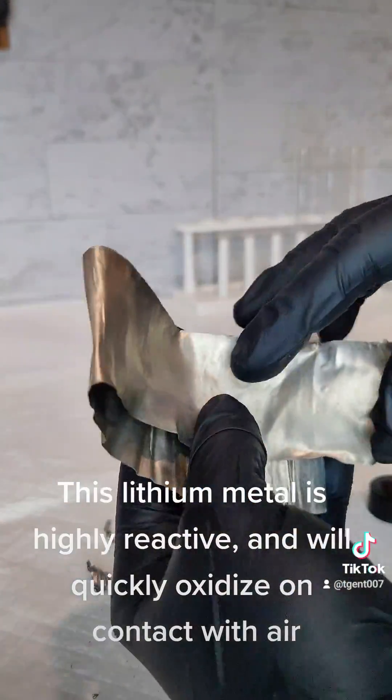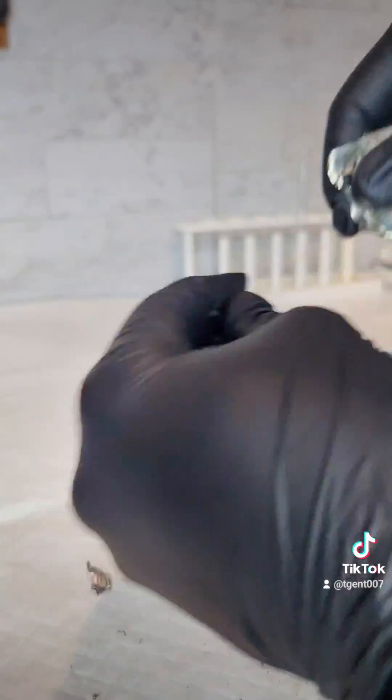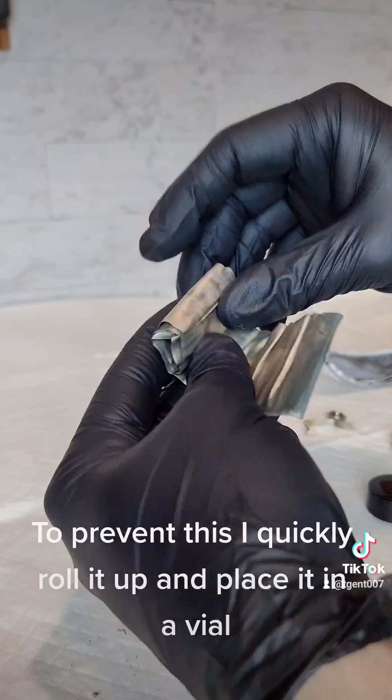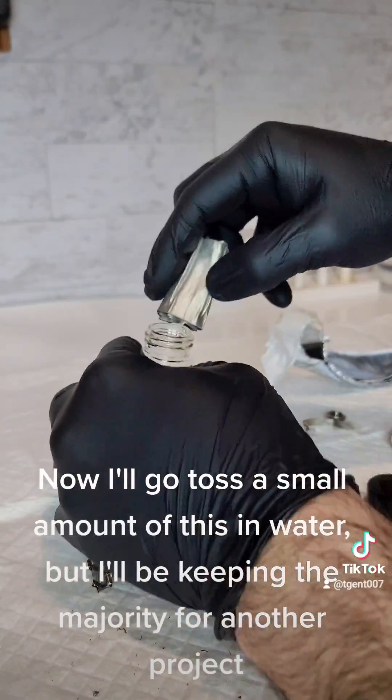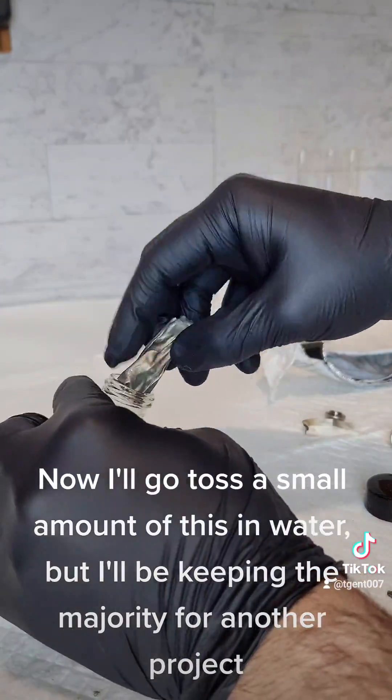This lithium metal is highly reactive and will quickly oxidize on contact with air. To prevent this, I quickly roll it up and place it in a vial. Now I'll toss a small amount of this in water, but I'll be keeping the majority for another project.